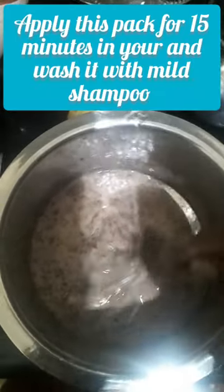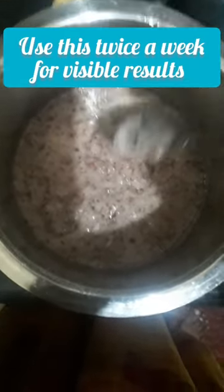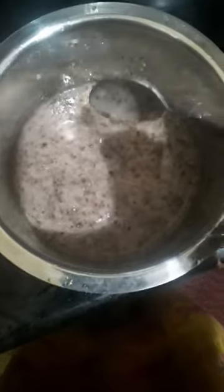This will help your hair. Apply it along your hair length and on your scalp, leave for 15-20 minutes, then wash with a mild shampoo. Use weekly, twice or once, for best results. Thank you.